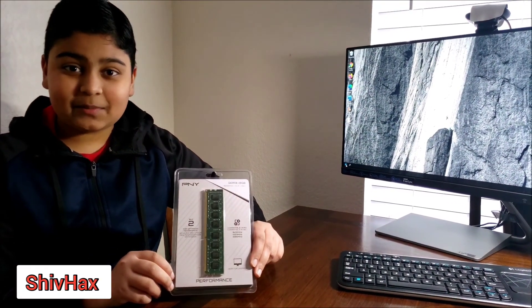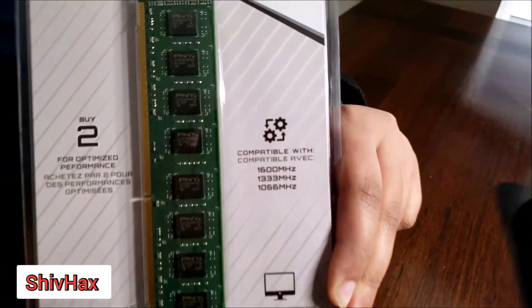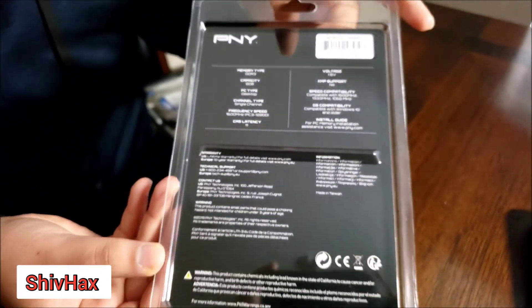Hello friends, today I'm going to be installing this 8GB PNY RAM. So let's start installing.